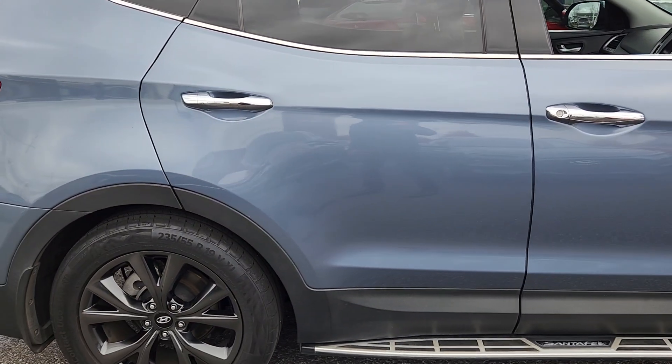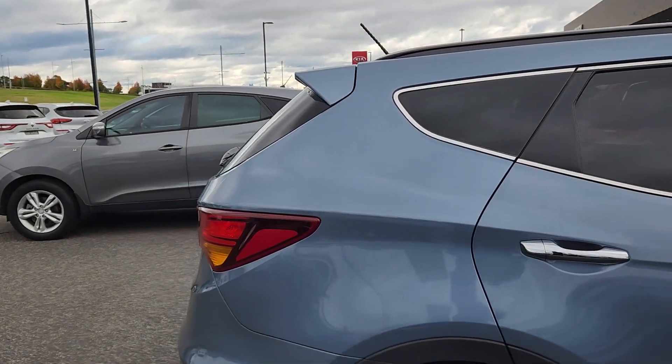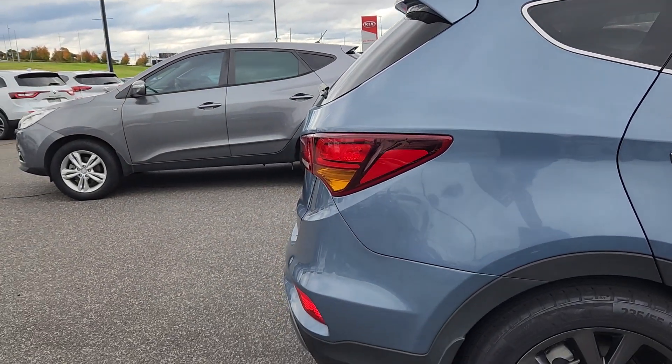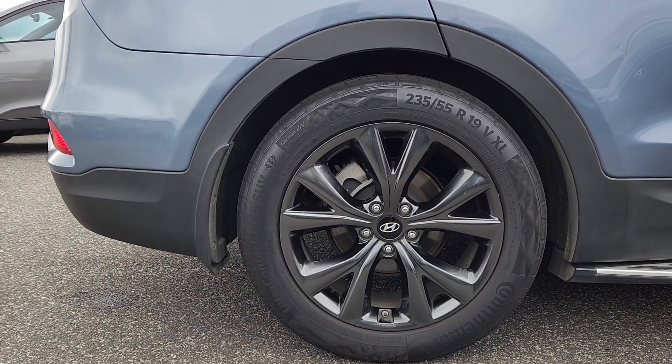Driver side door is fine, same with the passenger, same with the rear corner. And that wheel there is unscuffed as well, just like the rest of them.